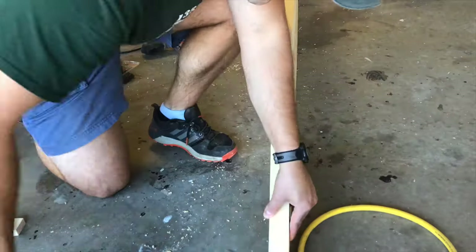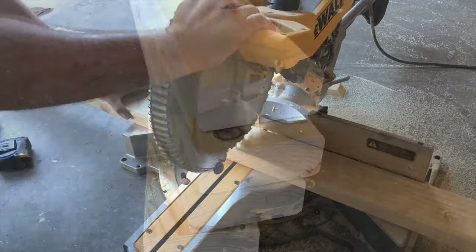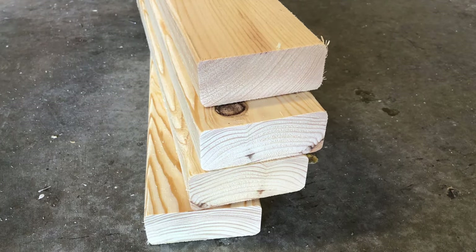Make sure your short edges are facing out. I want my table to be exactly 28 inches tall, so I'm cutting four 2x4s that are 27 and a quarter inches long.